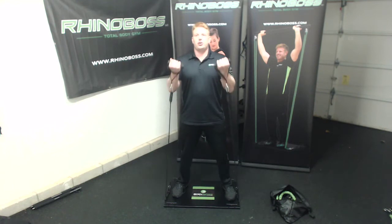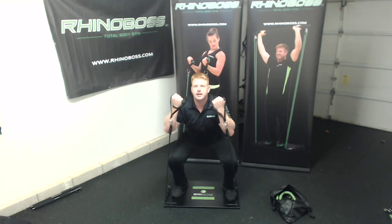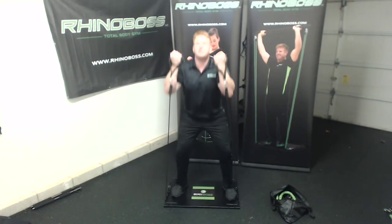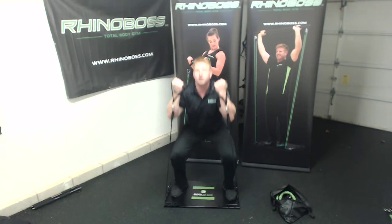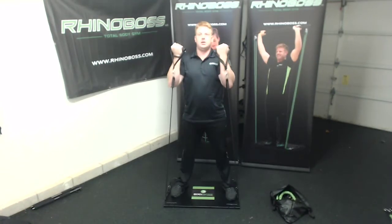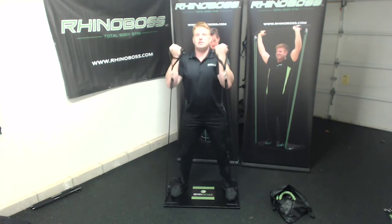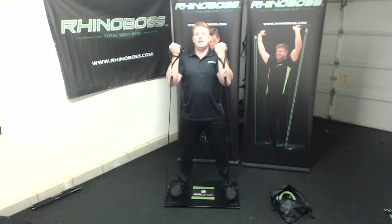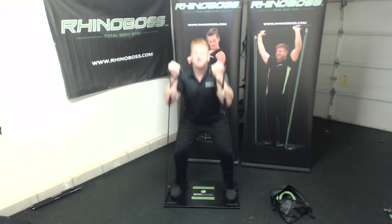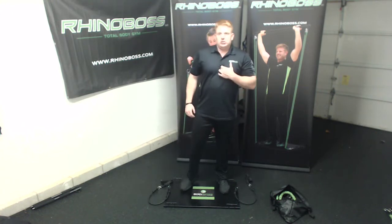For the third and final movement of this superset, you're going to curl right here just like this, hold it — chest up, core tight — and just get a nice little up and down movement for your glutes, your legs, and your core. We got 10 here.